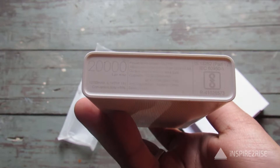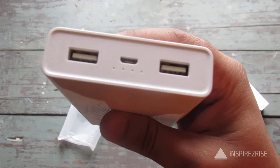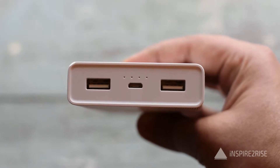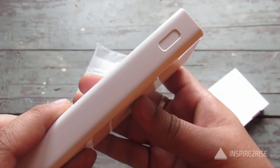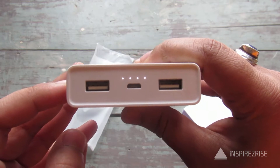On the top we have the LED indicator lights, the two USB output ports, and the micro USB port for charging this power bank. You also get a power button for resetting or checking the battery level.